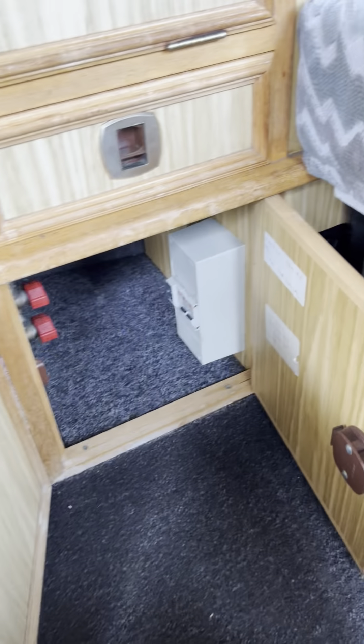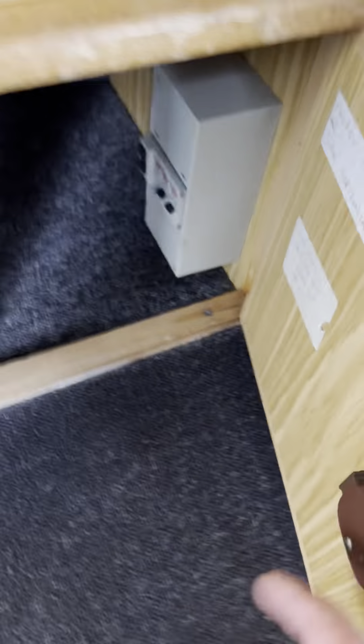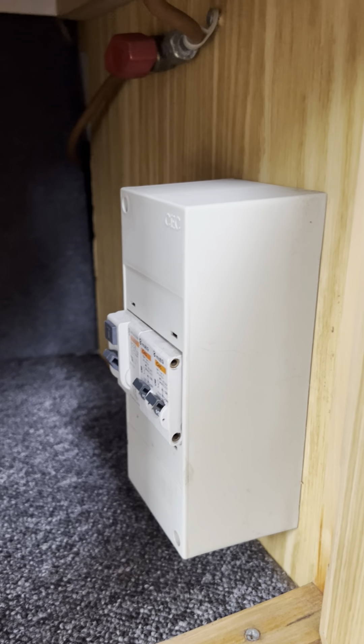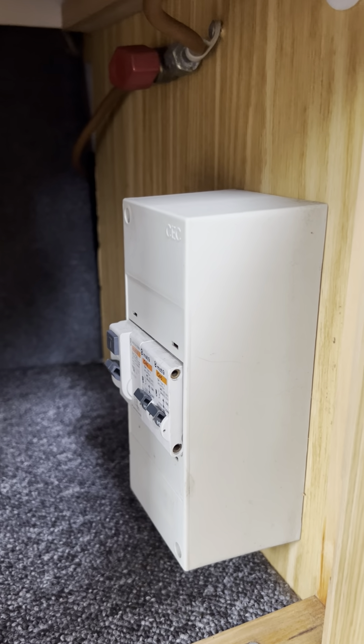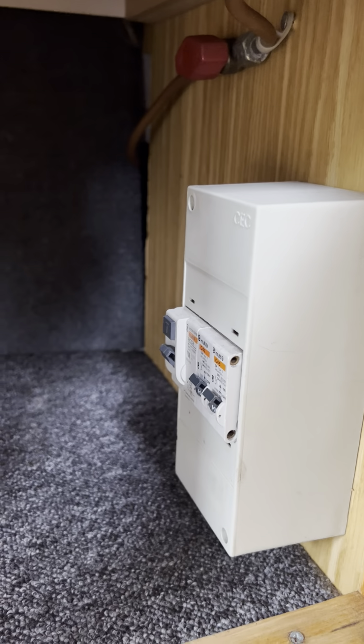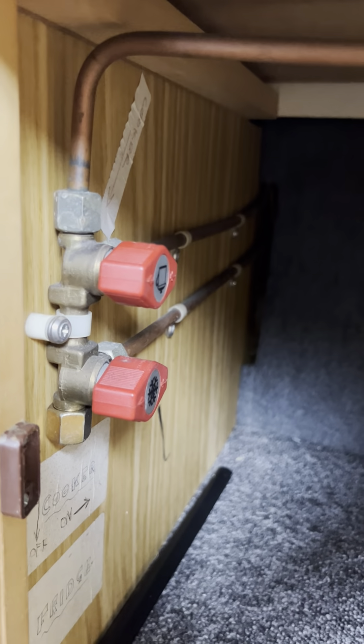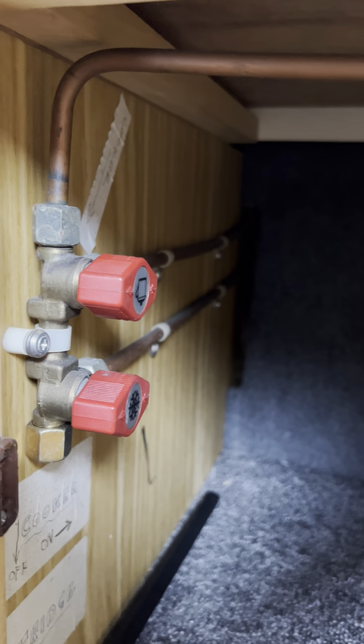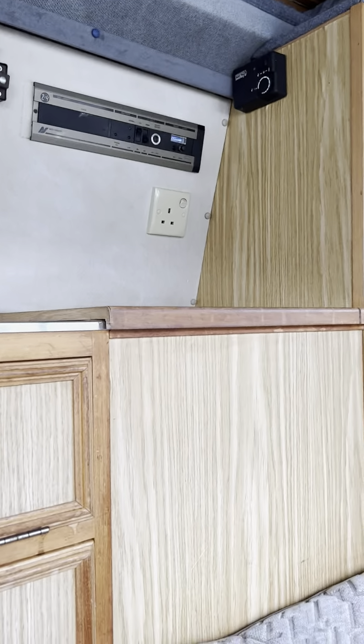Lots of storage down underneath here. In this locker on the right-hand side are your trip switches for when your hookup's plugged in. If anything's not working on the hookup, have a look in there and make sure they're in the upright position. Your gas isolator taps are just there — if you want to isolate the gas from any appliances you can do so from there. There is also one up on the top right, which should be for your Propex heating system.